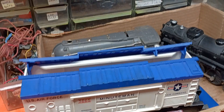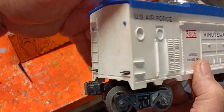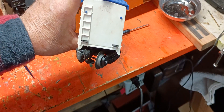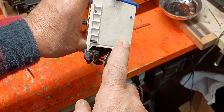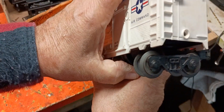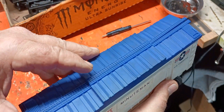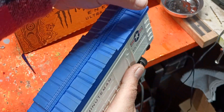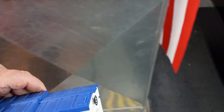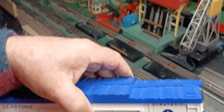Let me put the body back on first. I got the body back onto the frame. These two slots here in the frame aligned with the two holes in the plastic body, and there's only one screw that holds it there. So it's primed and ready to go. Let's see if I have a missile — I think I have a spare missile to test it with.